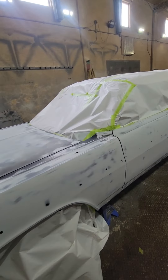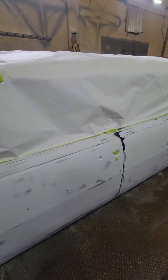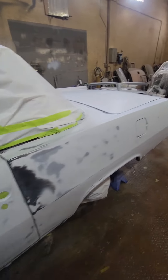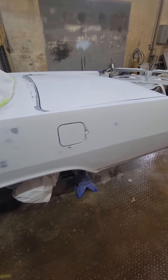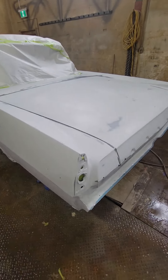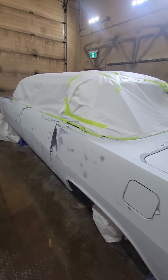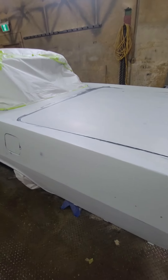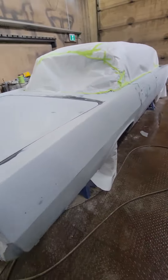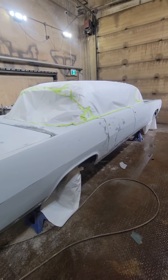It's paint day for the limo. This is the one year anniversary to the day of when I brought it back from the States, so it's fitting that today is the day I paint it. Masked up, wiped down, ready to start spraying. Got a few spots to put some sealer on, a few little burn-through areas. It's going to be probably a long day, but hopefully by the end of it it looks like a million bucks.